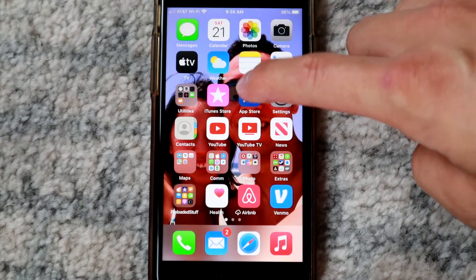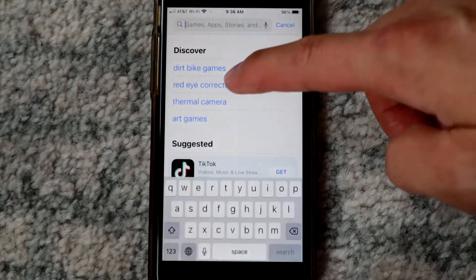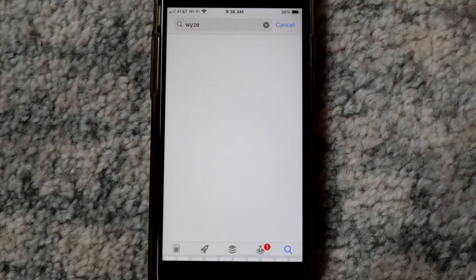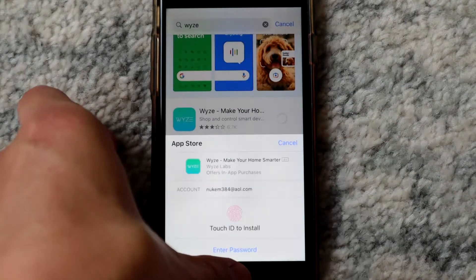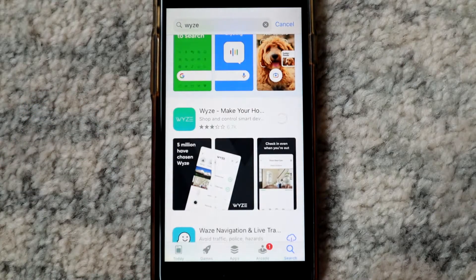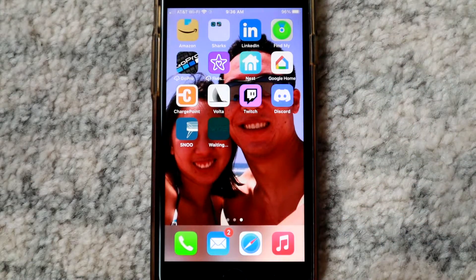First thing you wanna do is go ahead and go into the app store and download the Wyze app. Go ahead and search for it, then go into it and download. Wait for it to download and we can get into the app after that.